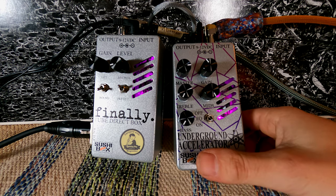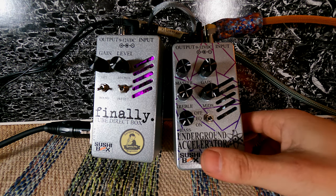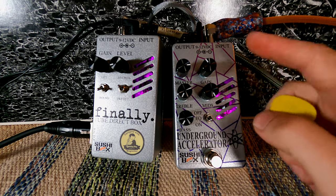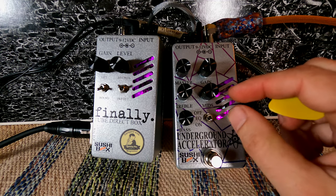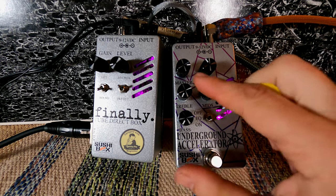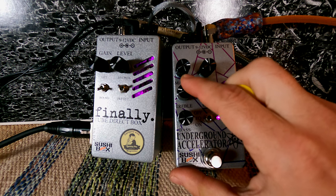I want to show my dry signal again for comparison. To my ears, the Underground Accelerator is taking off a little bit of treble — maybe that's some of the tube saturation adding a little bit of warmth — but I hear it dampening the treble frequencies a little bit. So let's go ahead and boost those up about 25 to 30%.